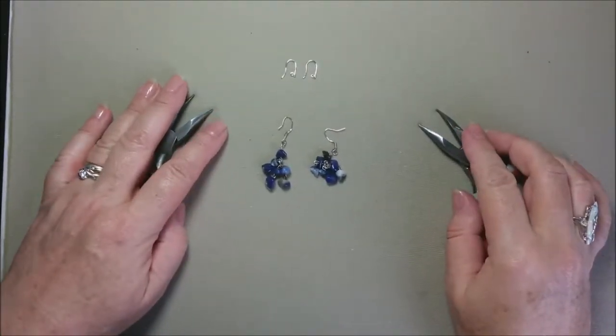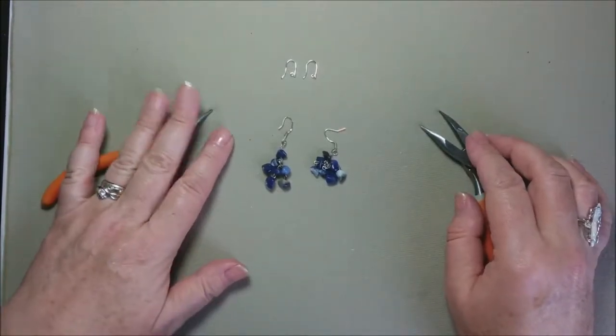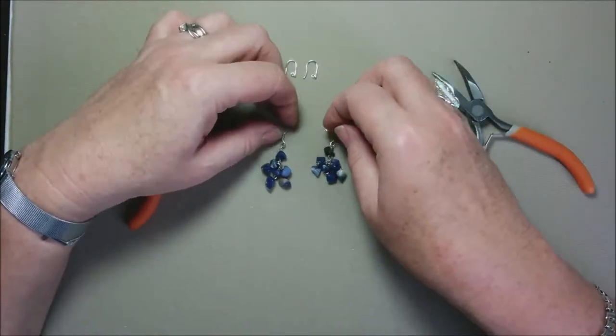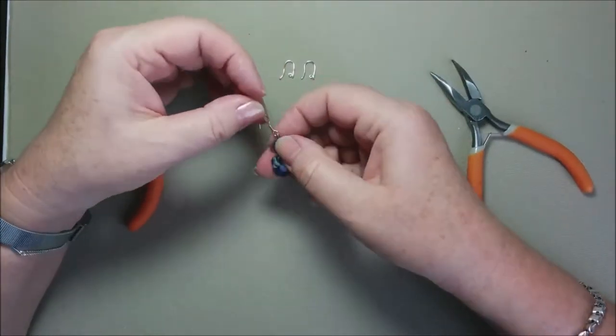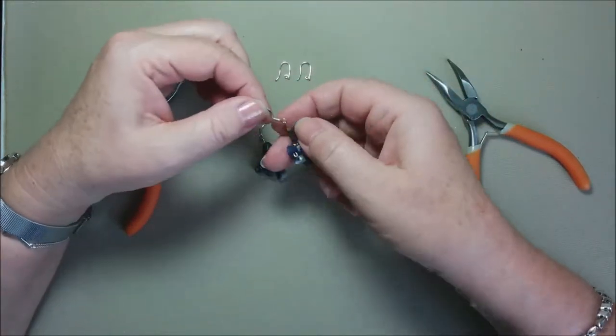Hello everybody, this is Alicia from Alicia in Bidland. Welcome to my channel. Today I want to teach you, show you how to change ear wires in earrings.